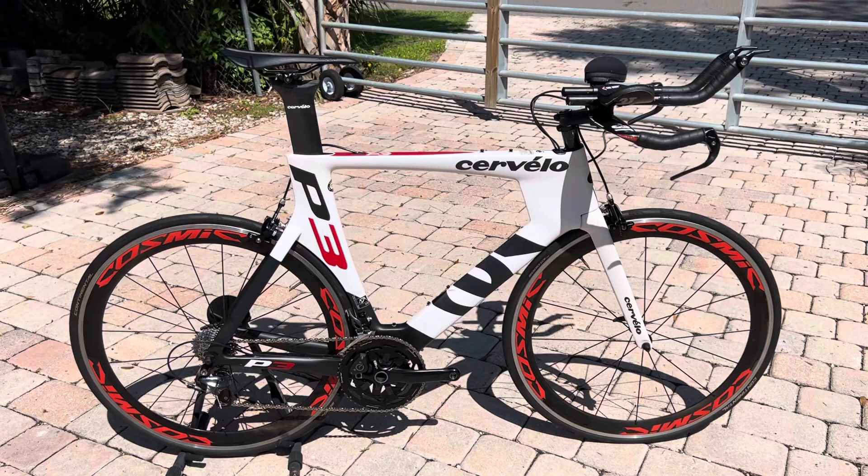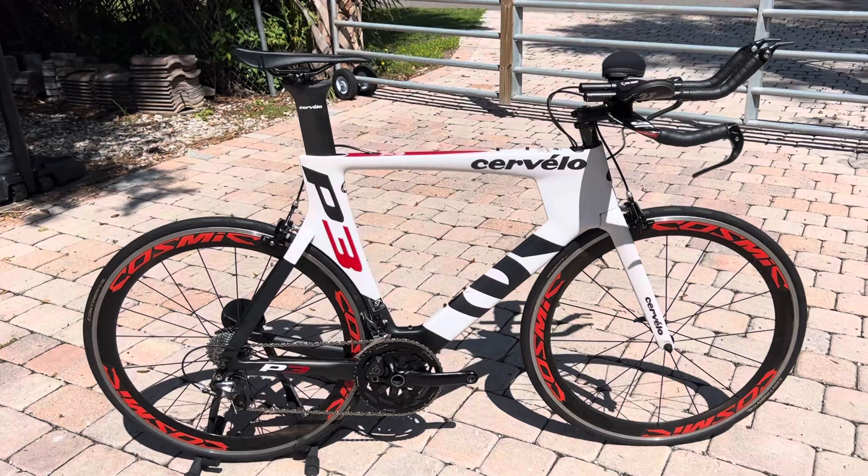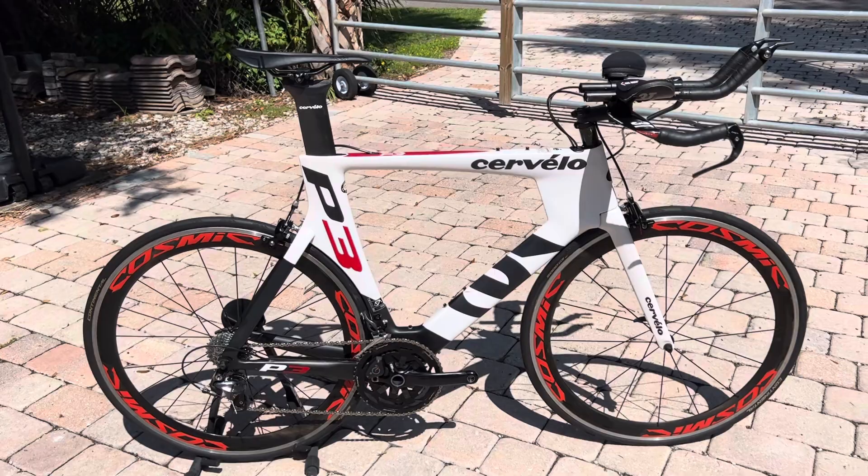2014 Cervelo P3, 58 centimeter, upgraded power meter crank, upgraded Cosmic wheels, 3T carbon bars, brand new saddle, brand new grips. If you have any questions, it's going to be on our eBay store, WaterBear Cycles, or you can look up waterbearcycles.com and reach out to us directly. Thanks.